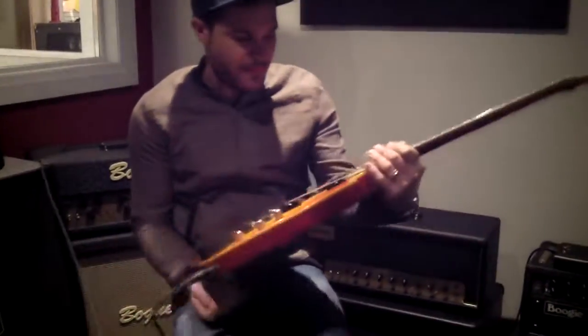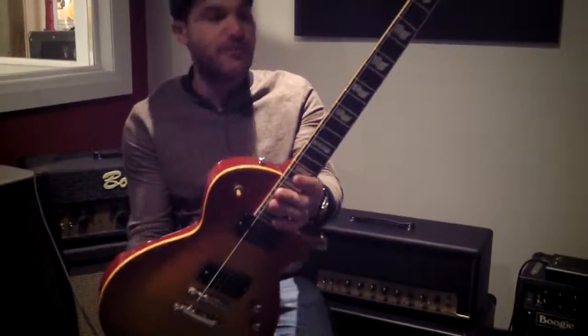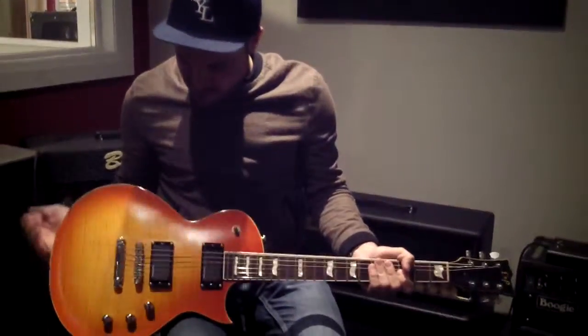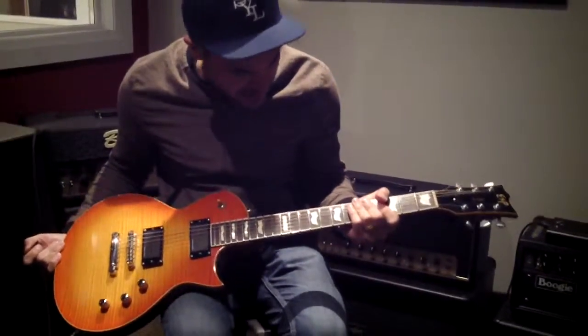Hey everybody, Rob from the Guitar Shop here. We've got a used ESP Standard Series Eclipse. It's a Japanese made guitar. It's got the fit and finish you'd expect from a Japanese made ESP — really, really solidly made.